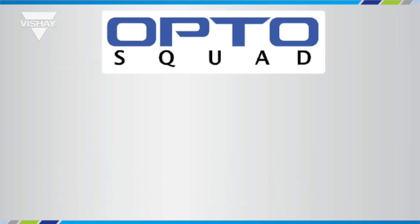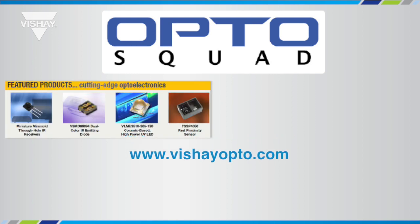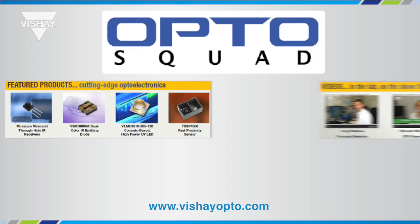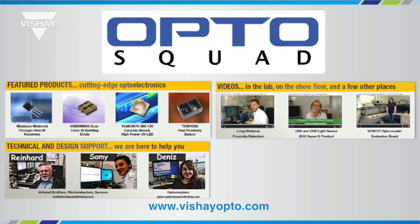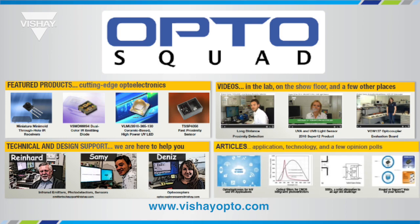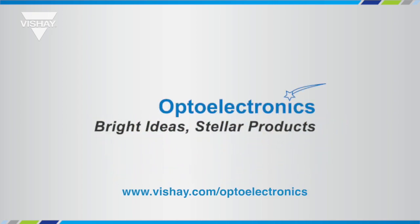That's it for the TCUT1630X01, the turn and push slotted interrupter. We invite you to become a member of the OptoSquad by going to VishayOpto.com and registering. There you'll find sneak peek articles, videos, access to our technical support team, and some interesting articles about light in general. Thank you for taking a few minutes to learn about the TCUT1630X01.